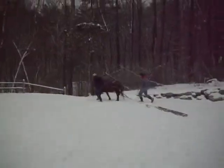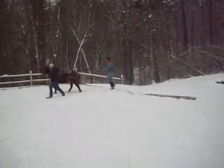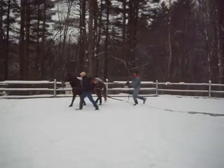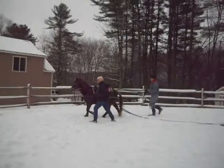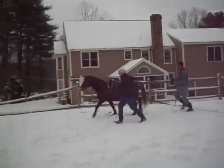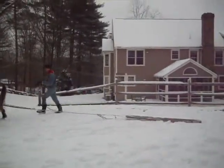First we hitched that log just a few minutes ago, but I held the line — we held the line — to make sure if we got into trouble, we could turn him loose off of that if he started to panic. But we weaned him little by little. He's doing an awesome job pulling this log.